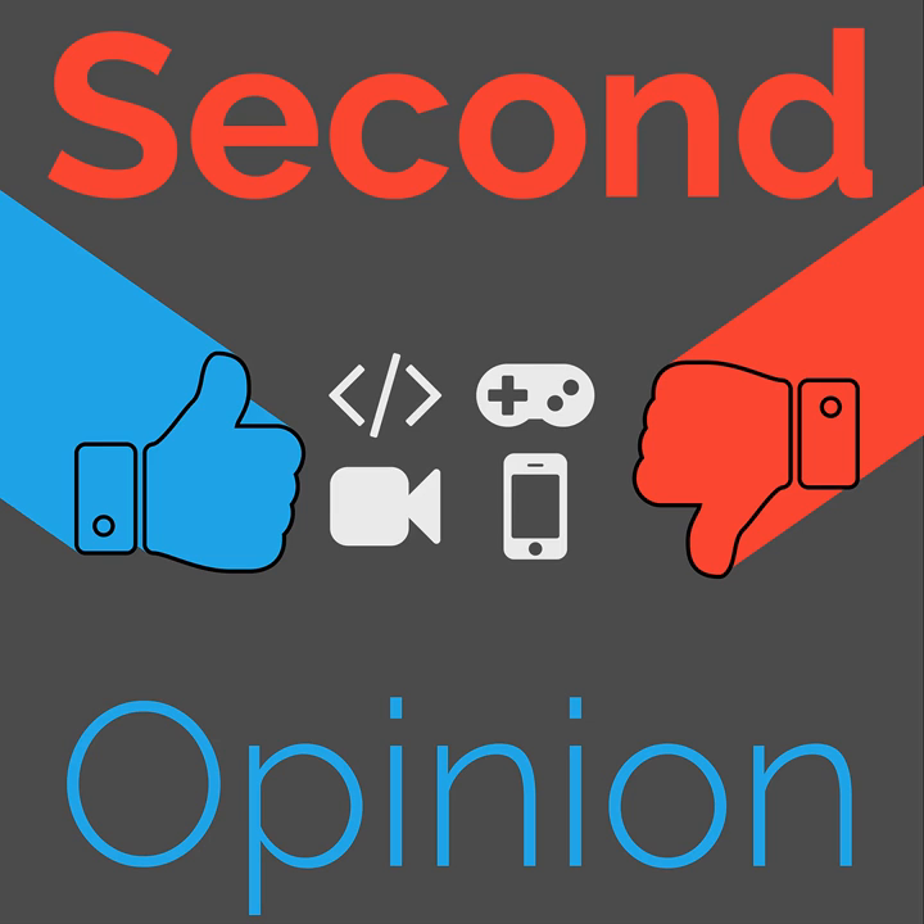Welcome to Second Opinion, the review show here on the Nexus. I am Ryan Rappersad, and today I will be reviewing the Galaxy Buds from Samsung.